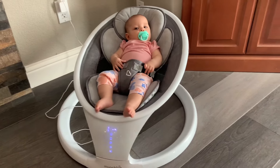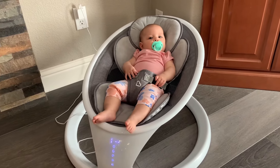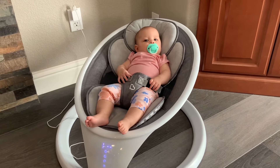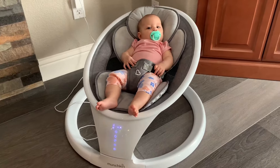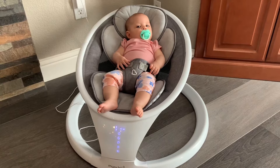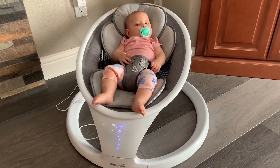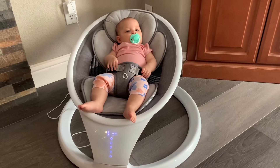Overall, I think these features make it stand out from other baby swings. It's very comfortable, high quality, and reliable, and there's lots of different options you can choose from with the range of motion and the sounds. So if you're looking for something high quality, this baby swing has been great for us and I would recommend it.